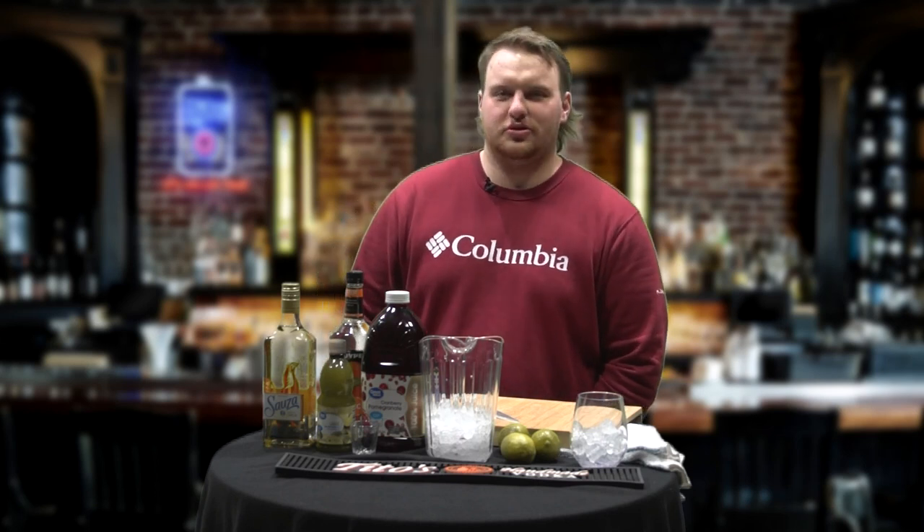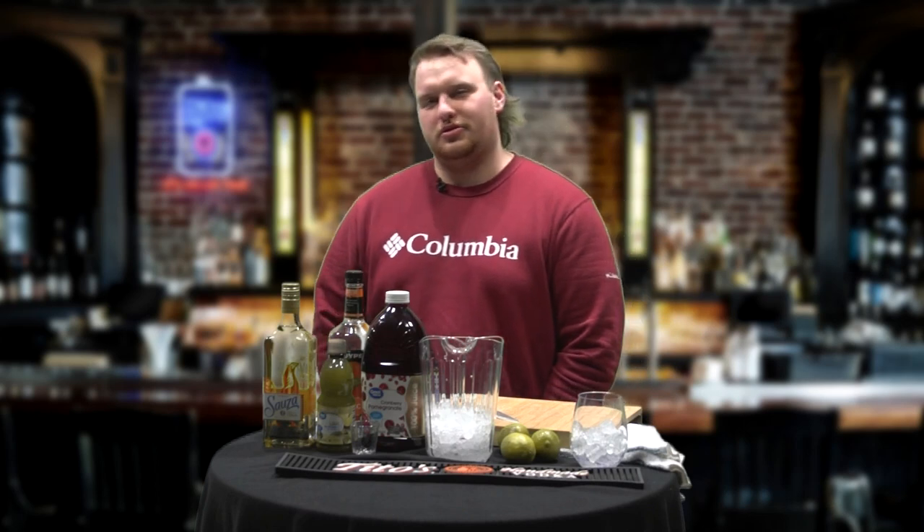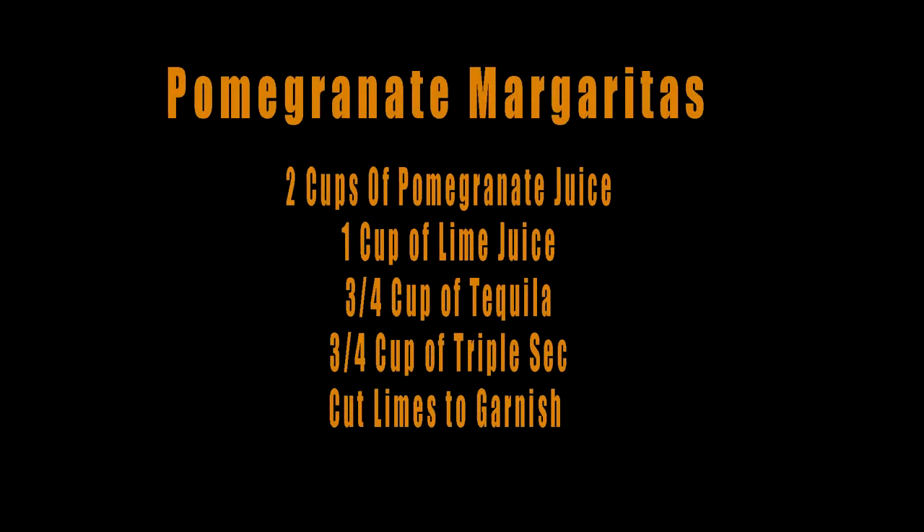Hello and welcome to Talk Tales. I'm Christian Stawarski. I'm a chef at Two Hats Ranch and I'm a hospitality and management major at Ferris State University. Today we're going to be making some pomegranate margaritas for you guys.